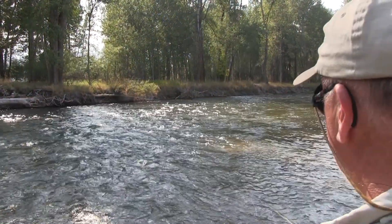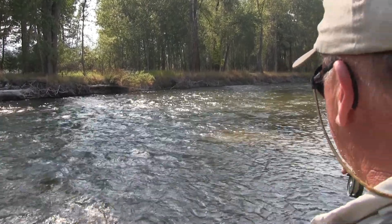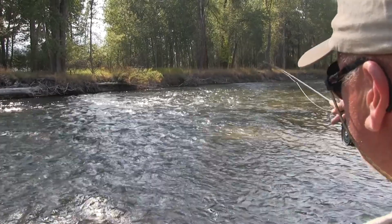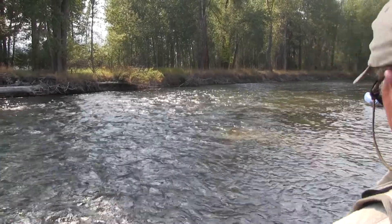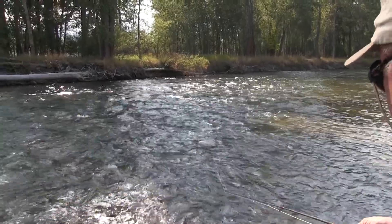If you look downstream, you'll see riffle water on one side and soft water on the other. The trout should be lined up pretty close to the transition. So what I'm going to do is go ahead and put my first cast in the water and let it swing through.